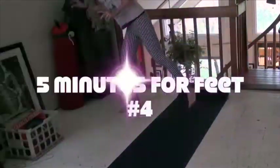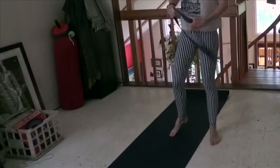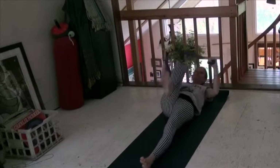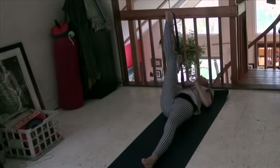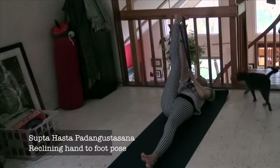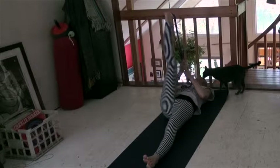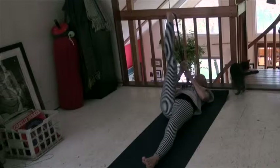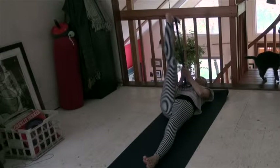You're going to need a strap — a strap, a tie, a belt, or something like a scarf. You're going to start down on the ground. Take your right foot and put your strap around your right foot. Stretching here, and here, and here. If your shoulders are trying to go up toward your feet, take them back and down the back. You can make your strap as long as you want — it doesn't matter.